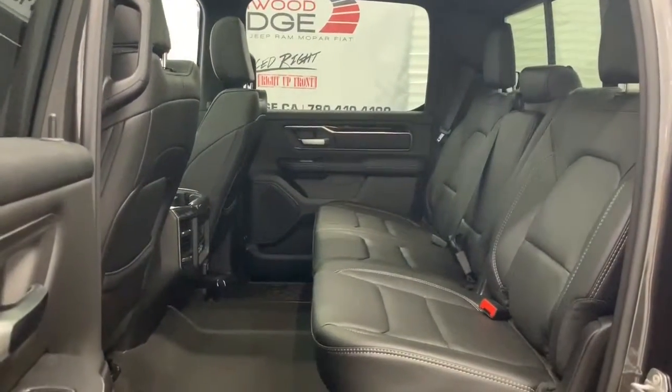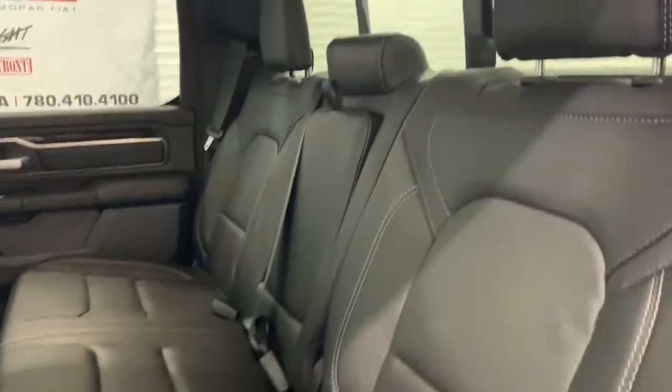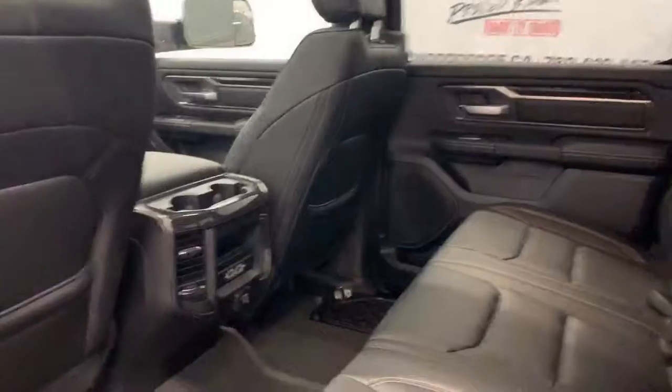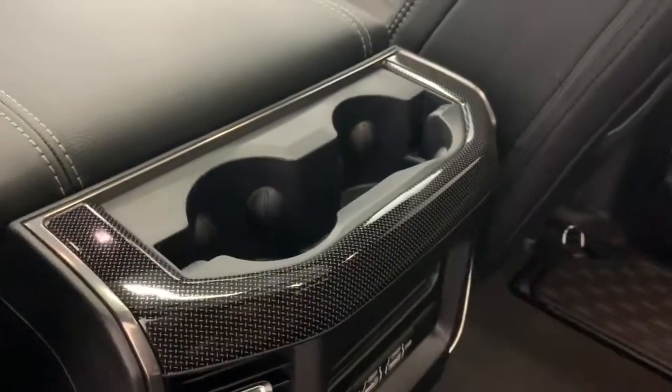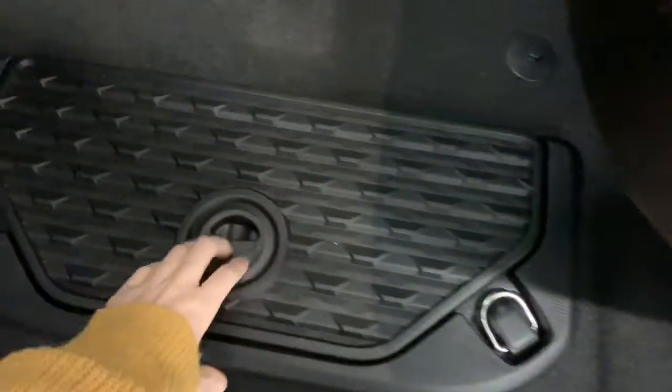In the back seat there is lots of room between the first and second row, and those premium leather seats continue back here as well. It gets lots of light with that sunroof. Within the center console there are cup holder extenders that can be used to prop up an iPad, and there are also in-floor storage bins on either side.